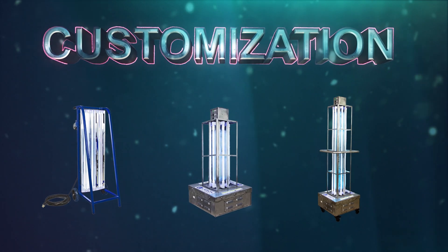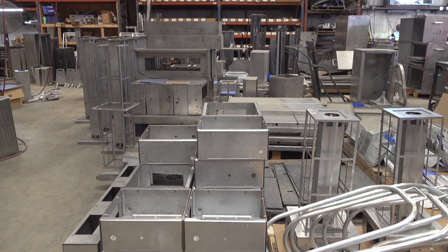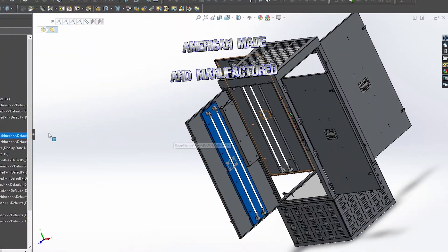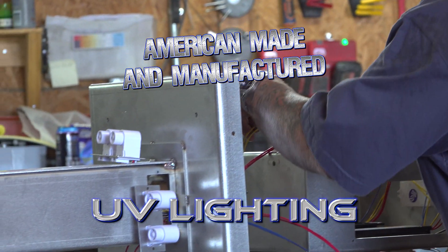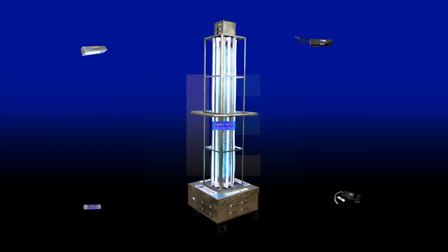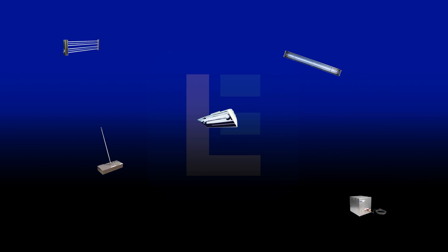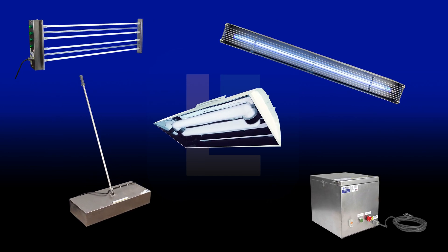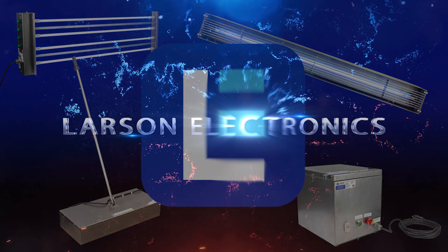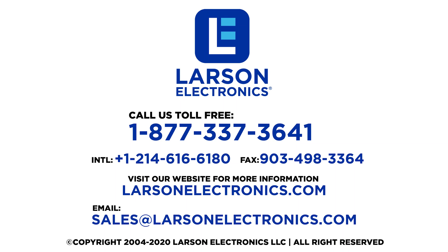Customization options are also available to meet your specific needs. American made and manufactured UV lighting from Larson Electronics. To check out our complete selection of UV sanitation and disinfection products, visit Larson Electronics today! At Larson Electronics we do more than meet your lighting needs. Contact us today at www.larsonelectronics.com.